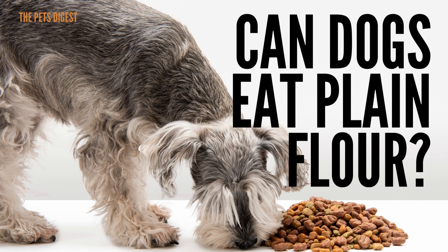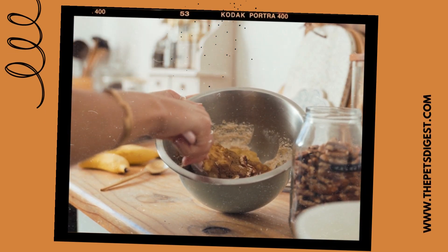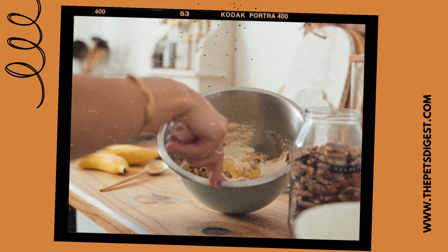Hi, this is Courtney, also known as Dr. J to some, and I wanted to do a short video about dogs and if they can eat plain flour. I make my dog her own treats, and I'm sure if you're watching this, you probably make your dog their own treats as well. But in my opinion, you may want to rethink using plain flour in their treats.